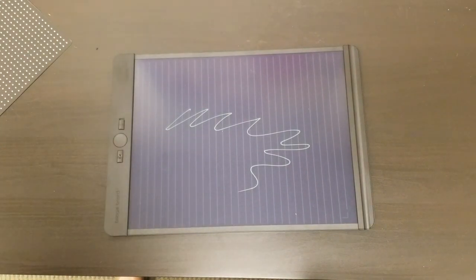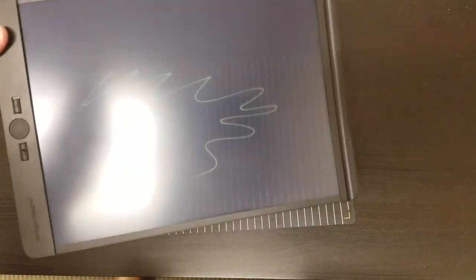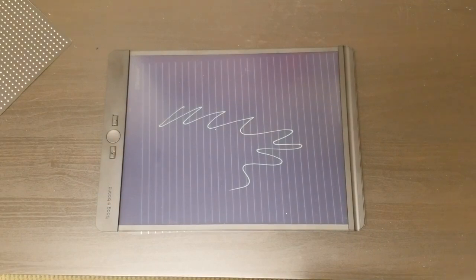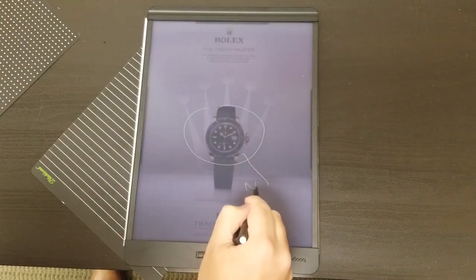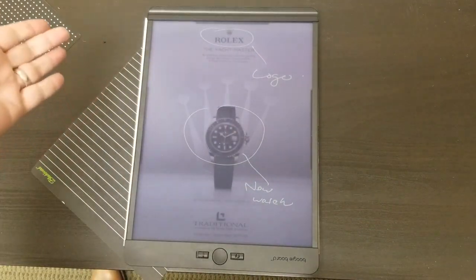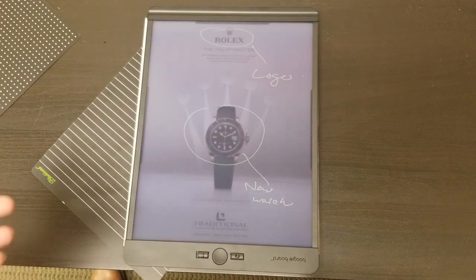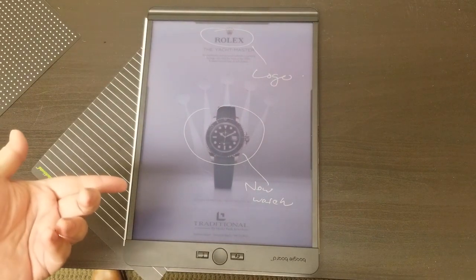Overall, this is a pretty handy device if you want to not use so much paper, especially since we now have the new feature of being able to place something underneath. So we have this Rolex catalog, and we can say we need to replace this with a new watch, fix the logo — we could take notes on top of some sort of print. We may use this in the future for some presentations or something quick where we may print out something like a website or a screen of an app and do some notes on it just for quick notes.